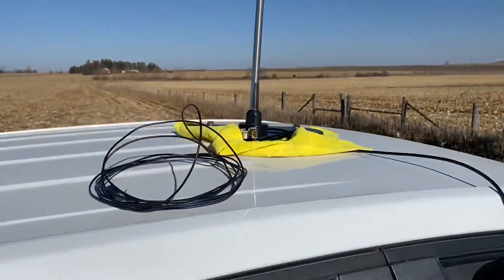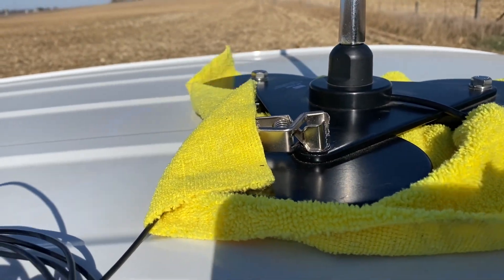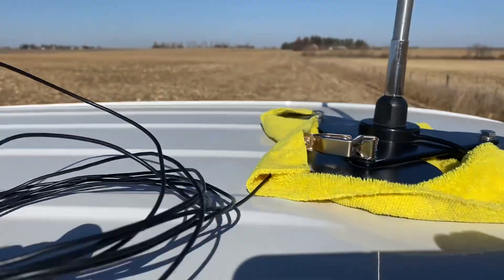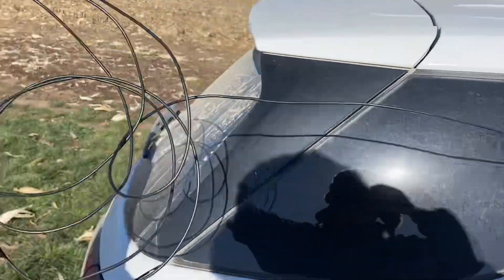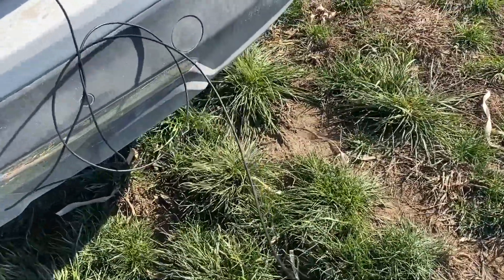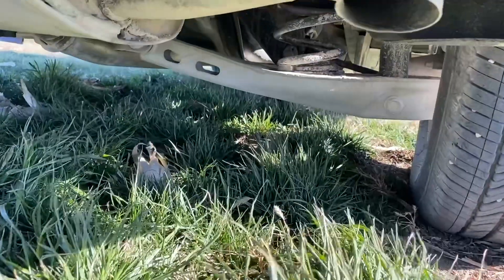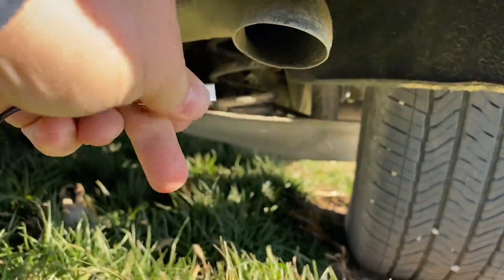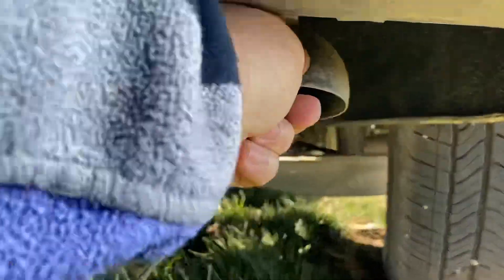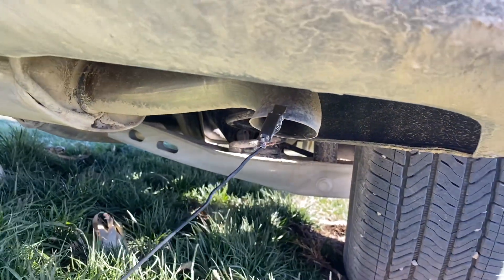Here's how we do the tailpipe radio. I have an alligator clip and wire connected to the bolt on the tri-mag-mount. I take this wire and bring it around to the back of the car, get down on my knees, crawl underneath the vehicle, and there's the tailpipe. We take the alligator clip and clip it right on there, give it a good squeeze and wiggle to make sure we have a good connection to the metal. Let's go inside and make another test.